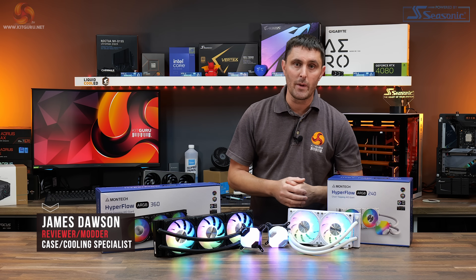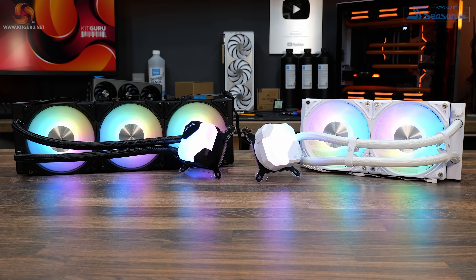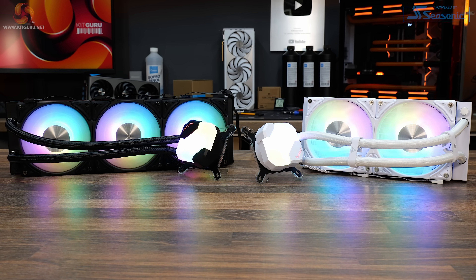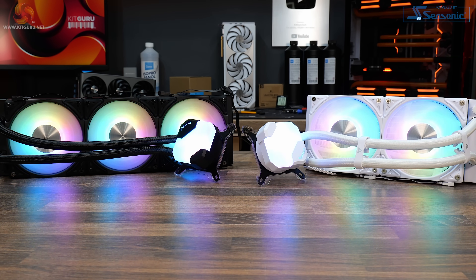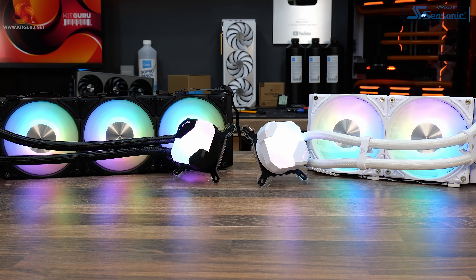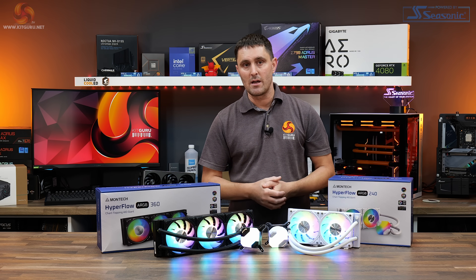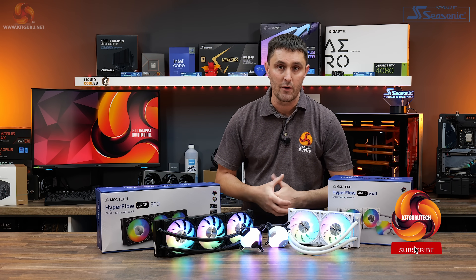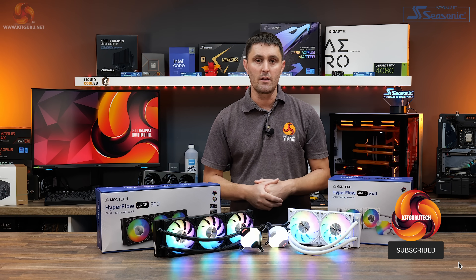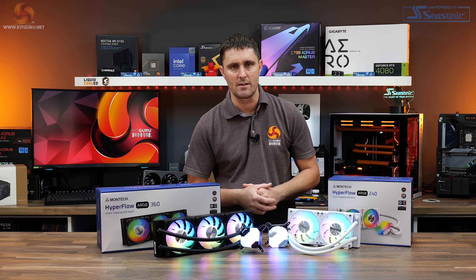Montech's new Hyperflow AIOs come in 240 and 360mm sizes, both in black or white colour schemes and with 28mm thick fans. The 240 is priced at $85 US dollars and the 360 is a mere $95. So with those specifications and MSRP prices, do you really need to know any more about these AIOs before you go out and buy them? Well, we think you do, so let's take a closer look at these coolers and stick them on our test systems.